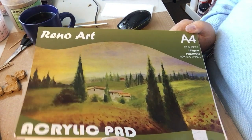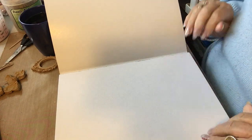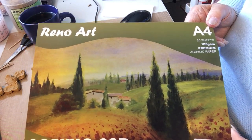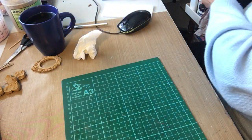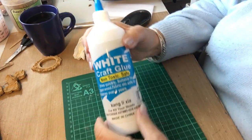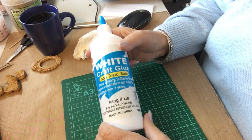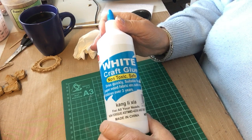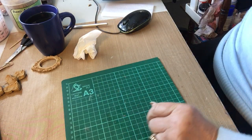I also bought some watercolor paper — I'm not going into artistry, but I've always wanted paper for testing paints. I thought this will do for having a play around with the paints; I will not be drawing, I am not an artist. I also bought another big one of white glue, ready to make my own gesso and molding paste. I've just run out and I've got to do some gesso before I can do anything else.